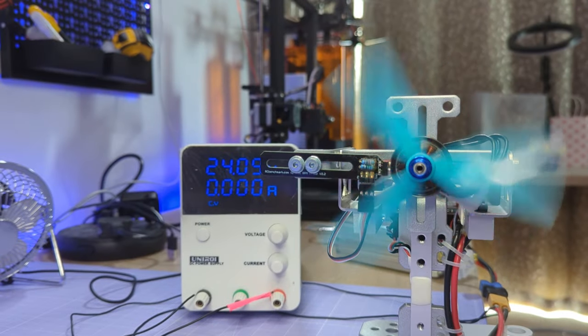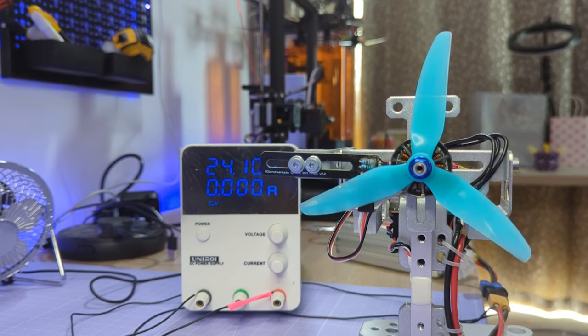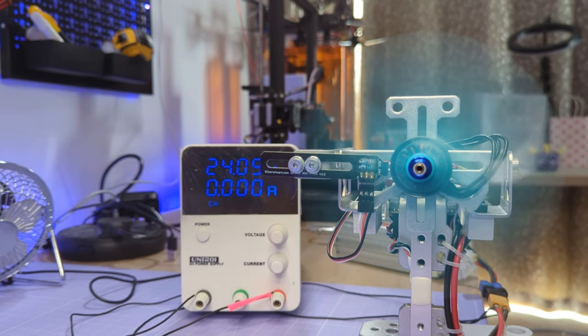Now let's look at those 5.5 and 6 inch props and see which one is going to be best for the type of flying you might want to do. The test data was collected using two different types of tests: first, a throttle ramp from zero to 100% throttle over 10 seconds with the thrust stand measuring power, thrust, efficiency, RPM, torque and more; and second, a responsiveness test where the motor steps from 10 to 50% throttle and back again multiple times, averaging the acceleration and deceleration to give a measure of responsiveness.